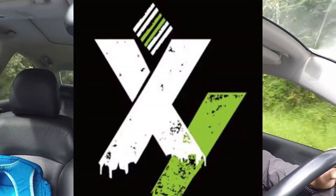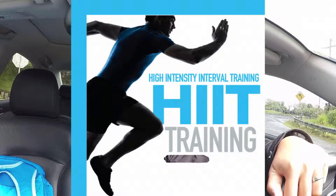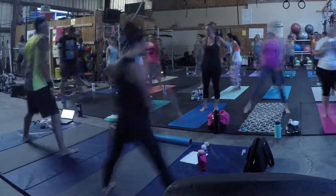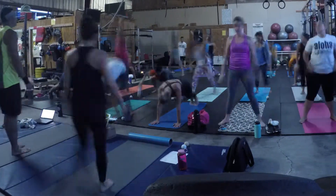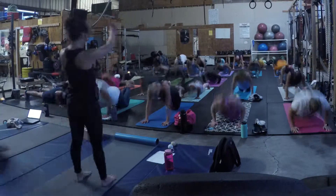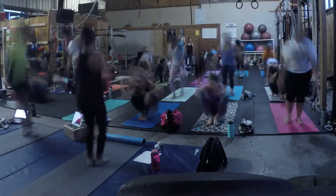Today we're going to talk about XY. XY is a high intensity — that's the X — and yoga phase — that's the Y. It's a really great workout. If you guys are trying to do something different, you know, stuck in a plateau, this really helps you build muscle, endurance, and overall fat loss.